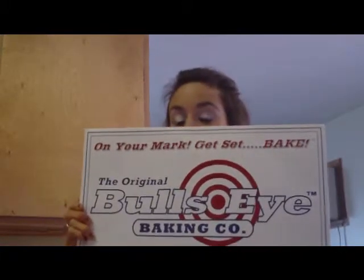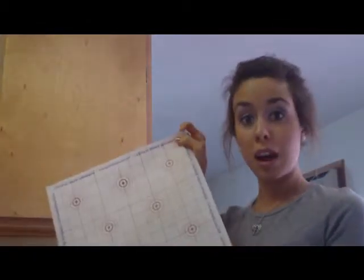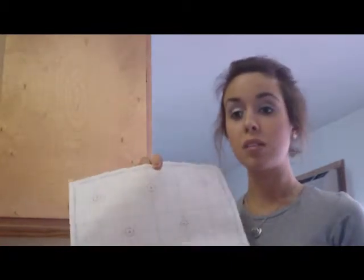Before you mix, you may want to get your cookie sheets ready. I am using the Bullseye baking sheets today, which are my favorite. If you've never heard of them, it's actually a parchment paper that has bullseyes on it, so you know where to put your cookies so they're equally spaced and they're not going to run into each other — because don't you hate having to cut your cookies apart after they've baked? These make it easy, plus cleanup is easy: just take the parchment paper off, crumple it up, throw it away. You can buy these at bullseyebaking.com. I'll put the link to the review. If you bake a lot of cookies, these are a must.